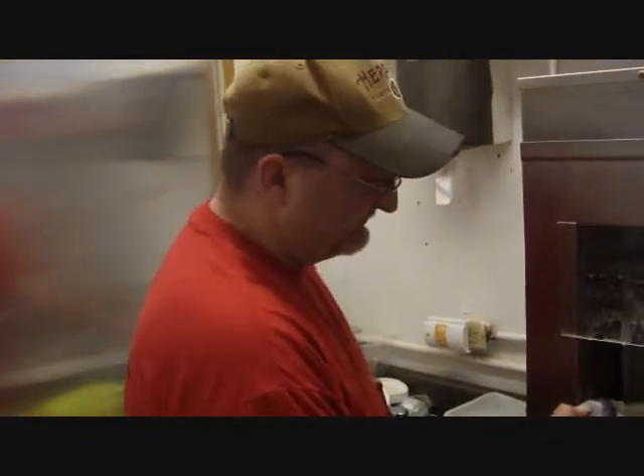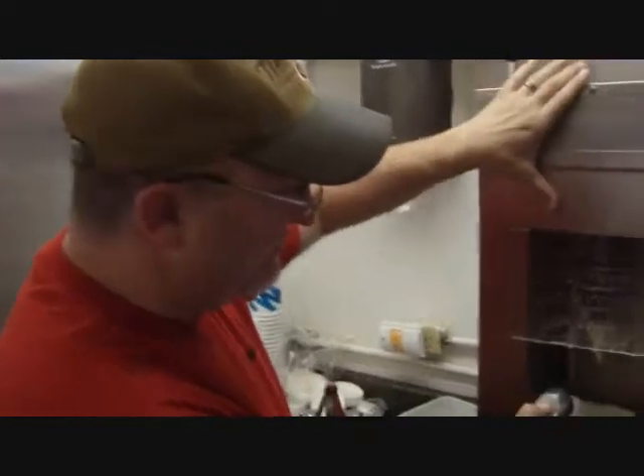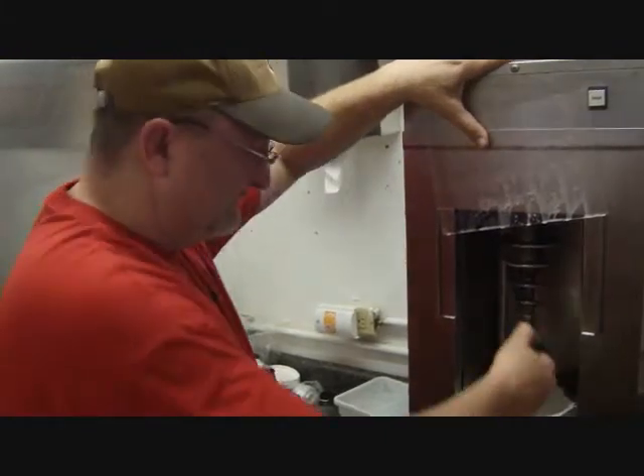How long have you owned it now? This is our second year. Very nice. It's the original machine they used to make ice cream when they first opened — it's all been rebuilt and brought back. Very cool.